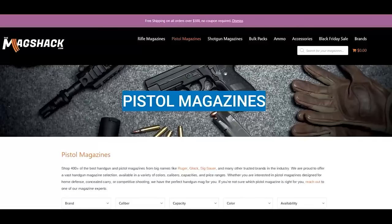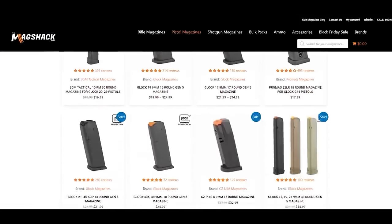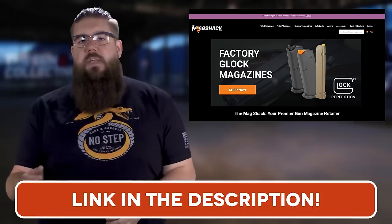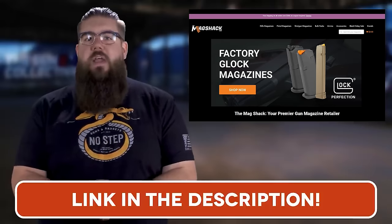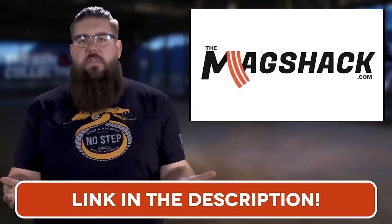The MagShack has the mags you need at a solid price all the time — from Smith and Wesson to Sig to Glock to Taurus, from ARs to AKs, they've got it. If you don't believe me, go check the link in the video description and head over to themagshack.com to check out the massive selection they have.